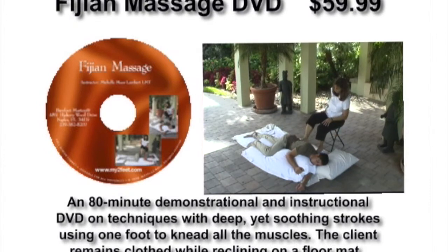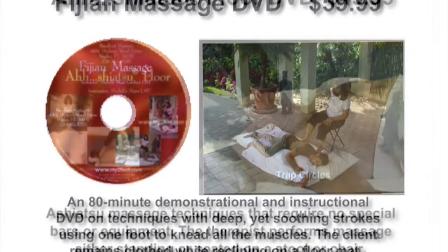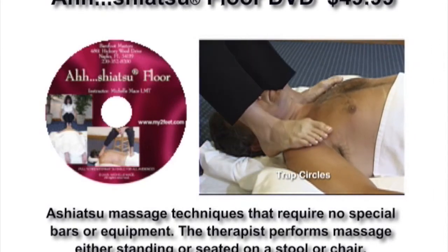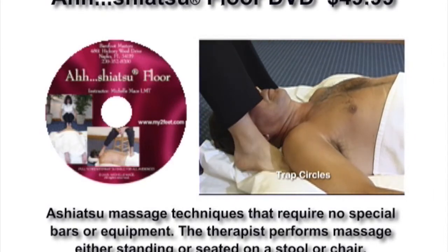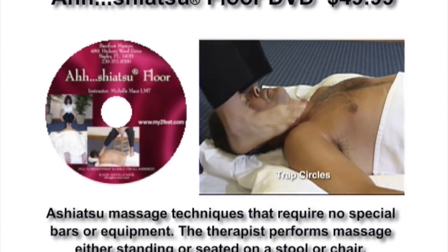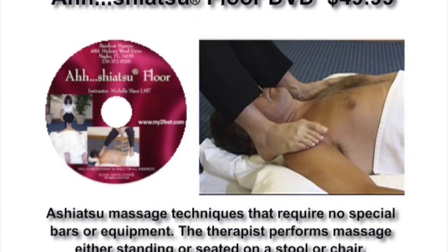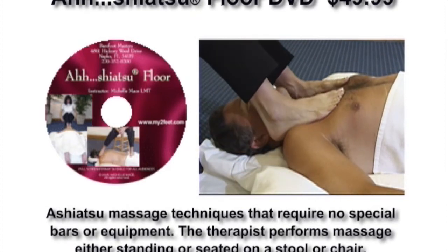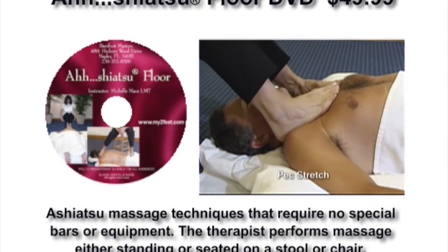Complete with dual pictures which enhance the ability to see where to apply the technique on the client. This video demonstrates a comprehensive Ashiatsu floor session from start to finish, performed on the floor using mats and a stool. No Ashiatsu bars are needed.